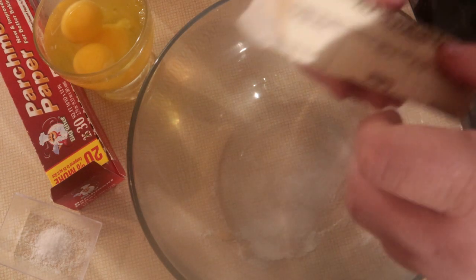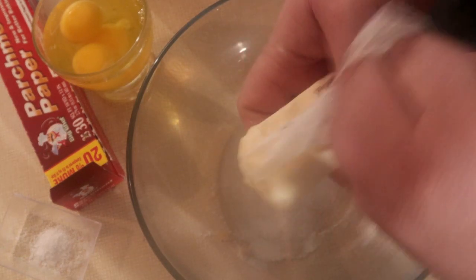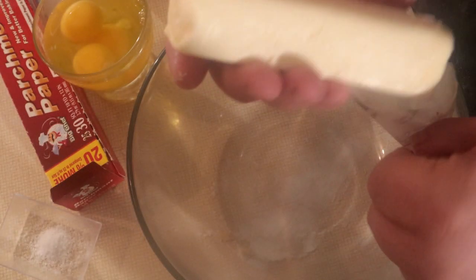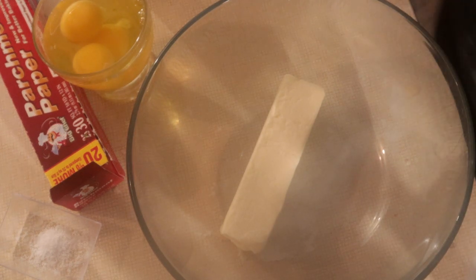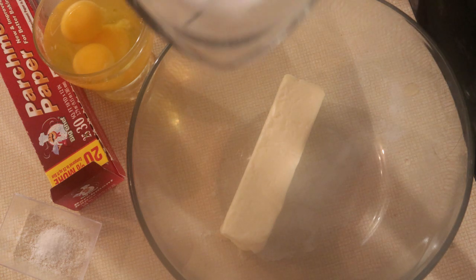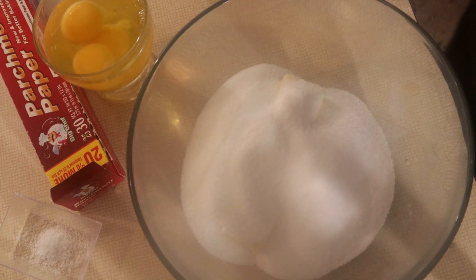I'm going to start off with one stick of butter. I'm going to add a cup and a half of sugar. And what we're going to do is we're going to whisk this together.